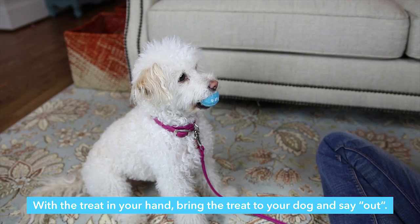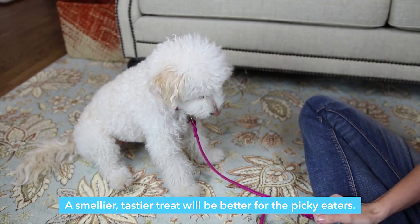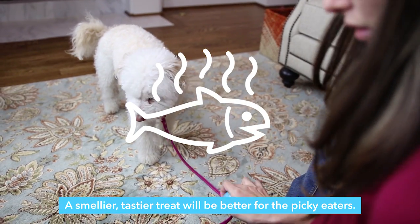With the treat in your hand, bring the treat to your dog and say "out." Out. Good. A smellier, tastier treat will be better for the picky eaters.